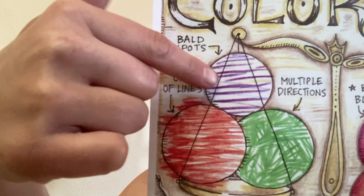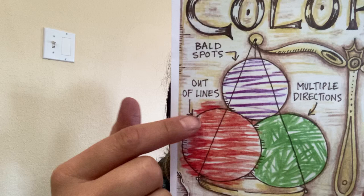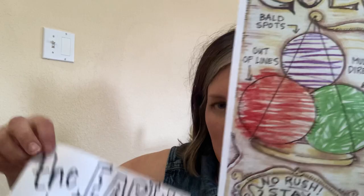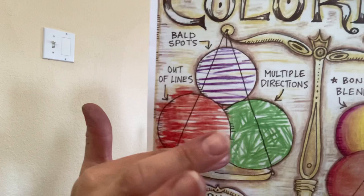Up here we have bald spots in coloring — empty areas that are left in there — and that's definitely not great coloring. This one right here is coloring outside of the lines. So when we're coloring inside our little palette there in our paintbrush, try your best to stay inside your lines. No bald spots, make sure we don't have any of that going on. Stay inside your lines.